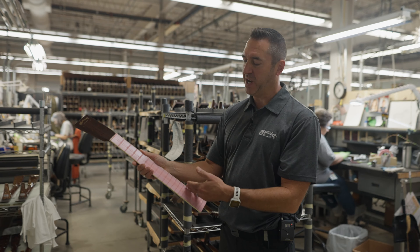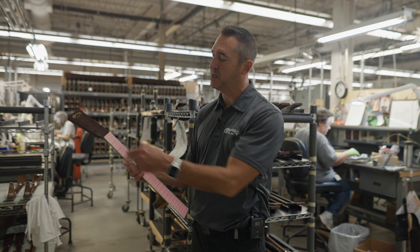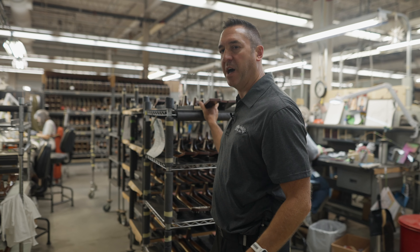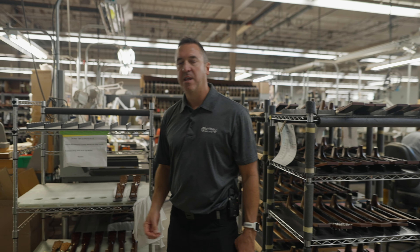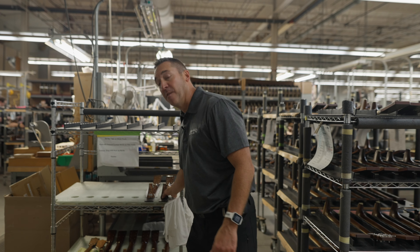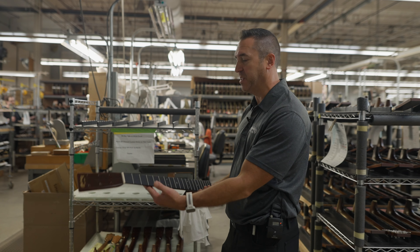There's been a protective tape applied to the fingerboard throughout our spraying processes, and that's one of the first things that will come off. They'll also apply an oil and a stain to the fingerboard in this area, which will help protect the wood for many, many years of wear and tear. By the time it's done, it should look something very similar to this.